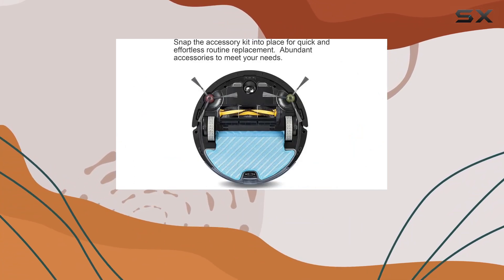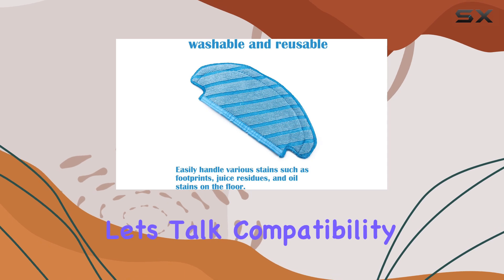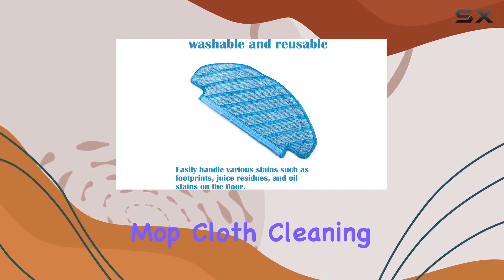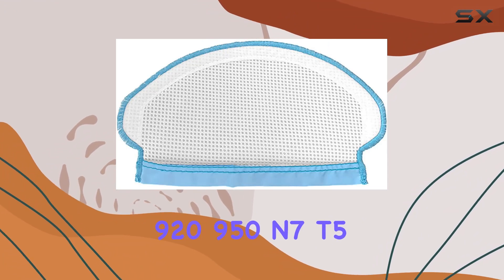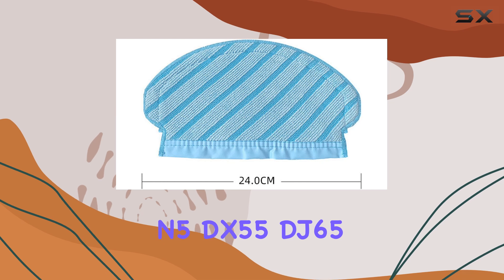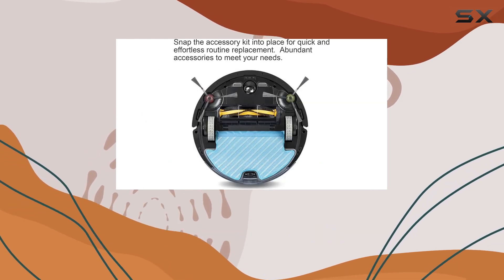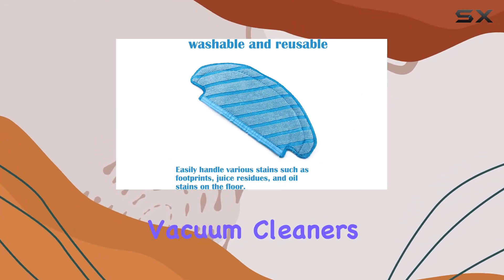Now, what sets these apart? It's all about those cleaning pads. First off, let's talk compatibility. These replacement mop cloth cleaning pads are tailor-made for the Ecovacs D-Bot Osmo 920, 950, N7, T5, N5, DX55, DJ65, DX93, DX96, and DV35 robotic vacuum cleaners.